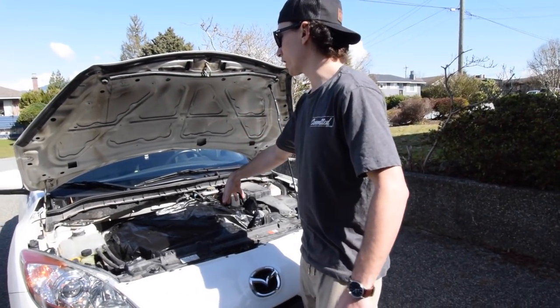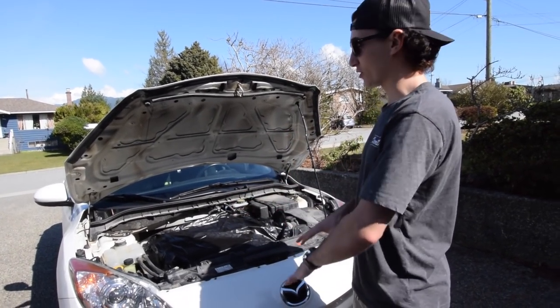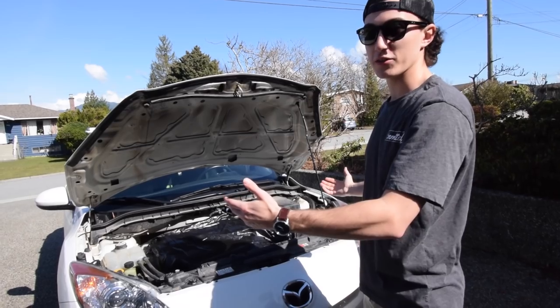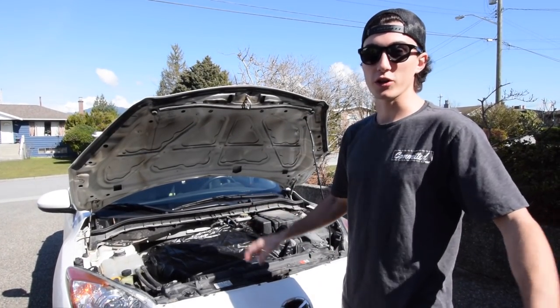I'm just going to start with the hood and come down. And if you're washing your whole car, make sure you do the engine bay first, because you're going to blow stuff all over the place. If you've already washed the outside of your car and then decide to wash the engine bay, you're going to have to go back and wash the outside again.